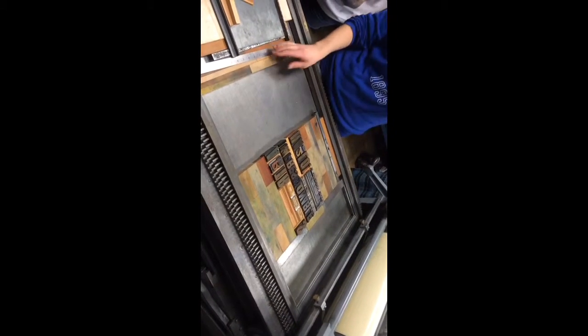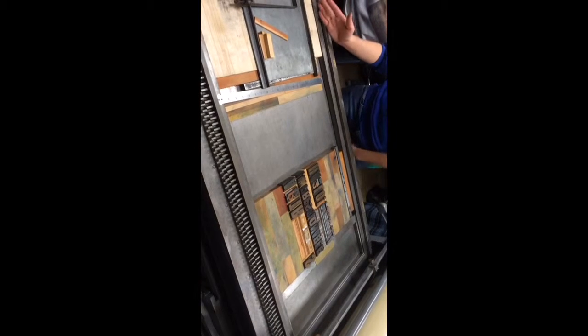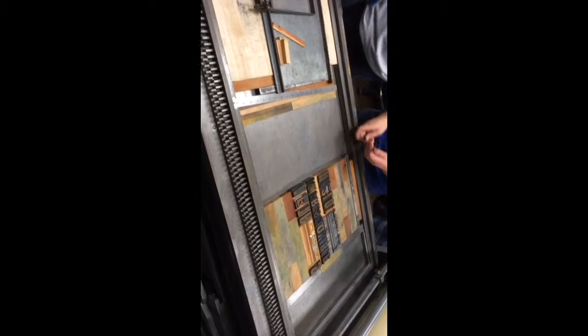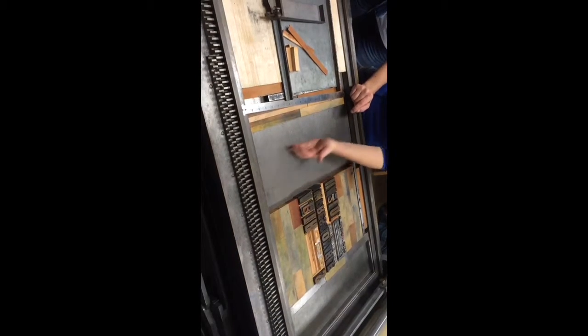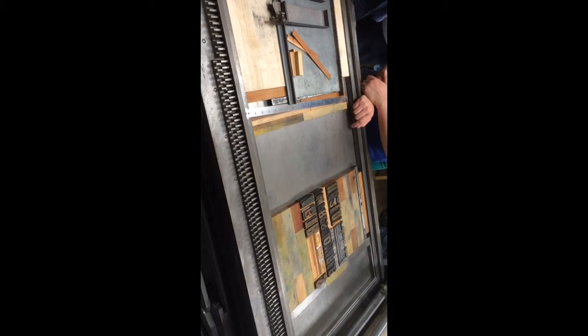Now we have this space, and usually what I do is just fill in 100 wide all the way down. Most presses have a little bar that comes up and locks it in — I've never had that here, so I have to fill this in with furniture. We need to pull furniture that adds up to 100, and I always start with the biggest pieces and work my way down.